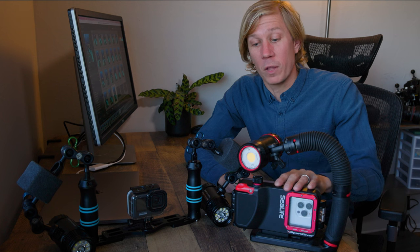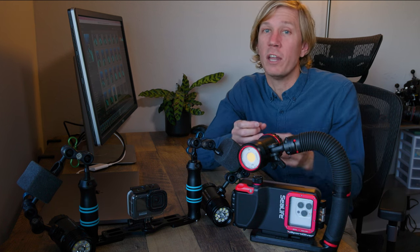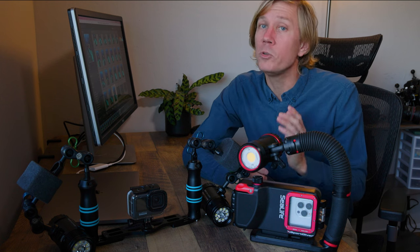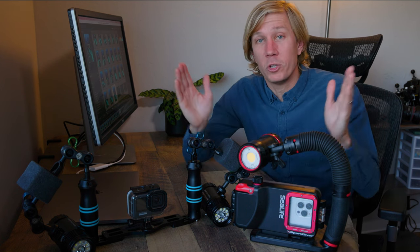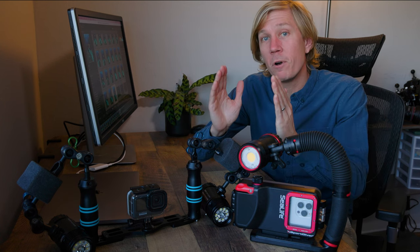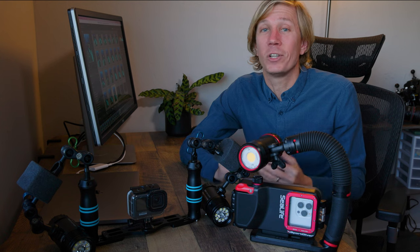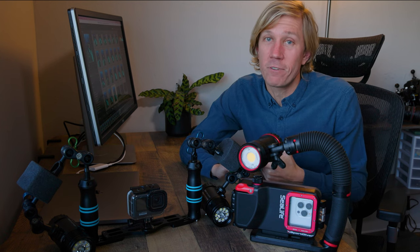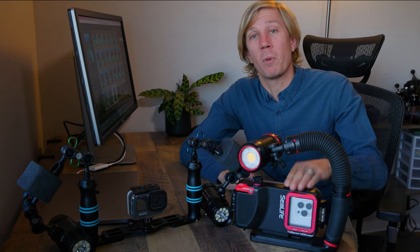You have a minimum focus distance on the smartphone, but you can put a diopter in front of it to get very close and really magnify the subject. You can do that on a GoPro with the Backscatter Macromate, which will allow you to get closer than that 12-inch minimum focus distance and deliver great image quality as well. But again, you're limited by not knowing exactly if you're in focus, so I tend to default towards a smartphone housing.